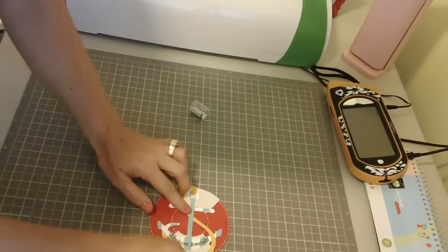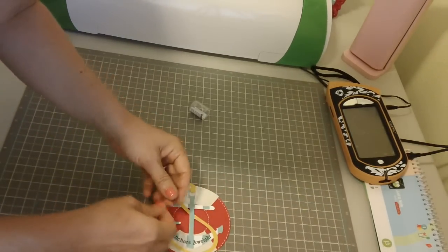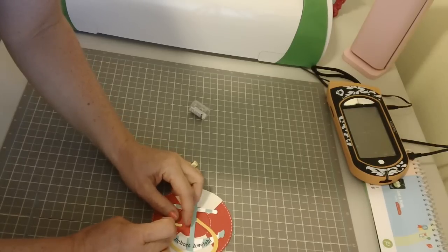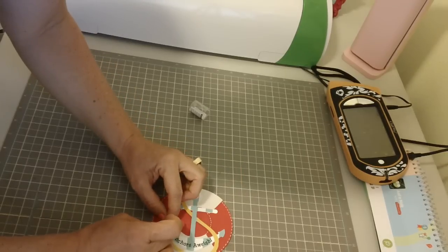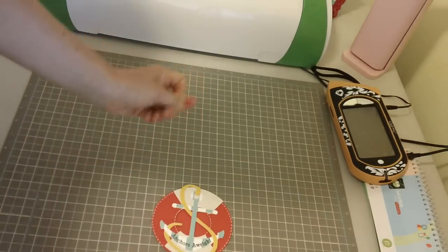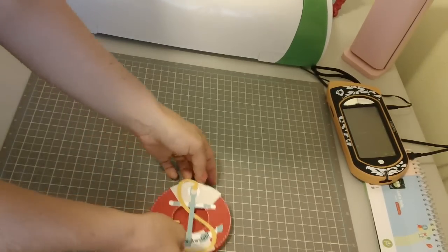I've got another little piece to add right here. I decided not to do anything else with the card — I was looking at maybe adding something to the sides, but it just looked really busy to me. Sometimes I just like the simplicity of it, and with the faux stitching I think that's enough. I just like the way it looks — really sharp.